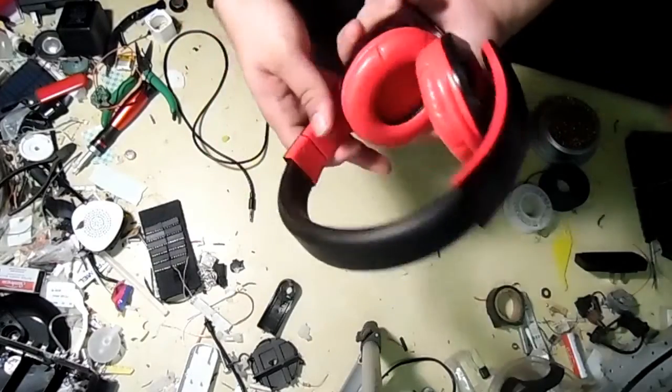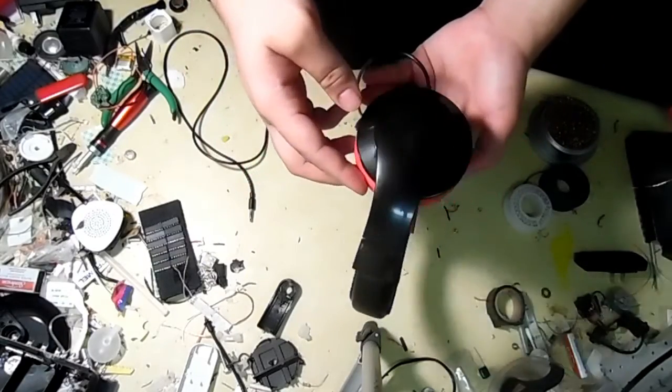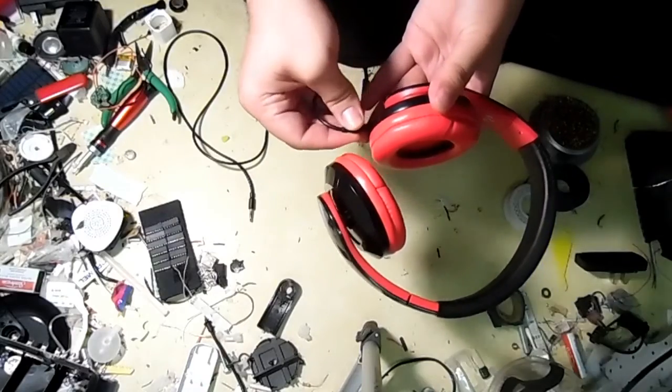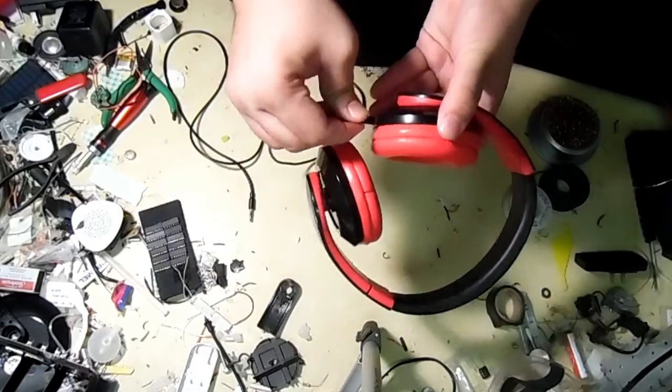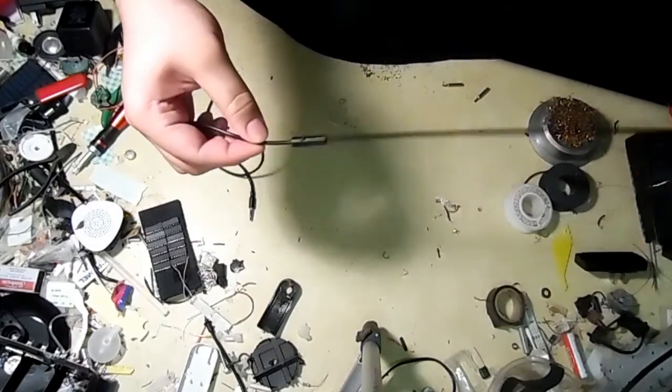First, you want to get yourself a pair of headphones. I got this pair on sale for $8 — it was a decent brand. It even comes with an auxiliary cord that's attachable, and it also comes with a mic. Not that that's really necessary, but it is a cool factor.